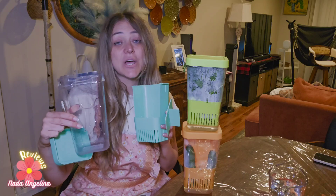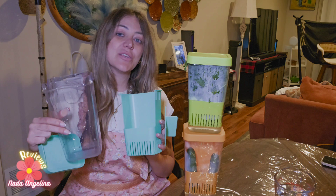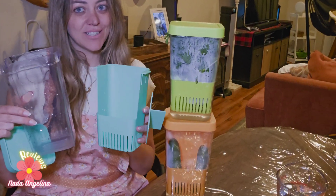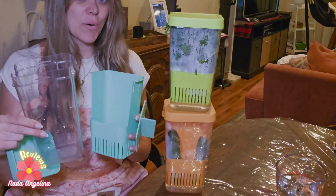Say goodbye to wilted herbs with this herb keeper. It comes in three pieces and each piece has a different color: blue, green, and orange.